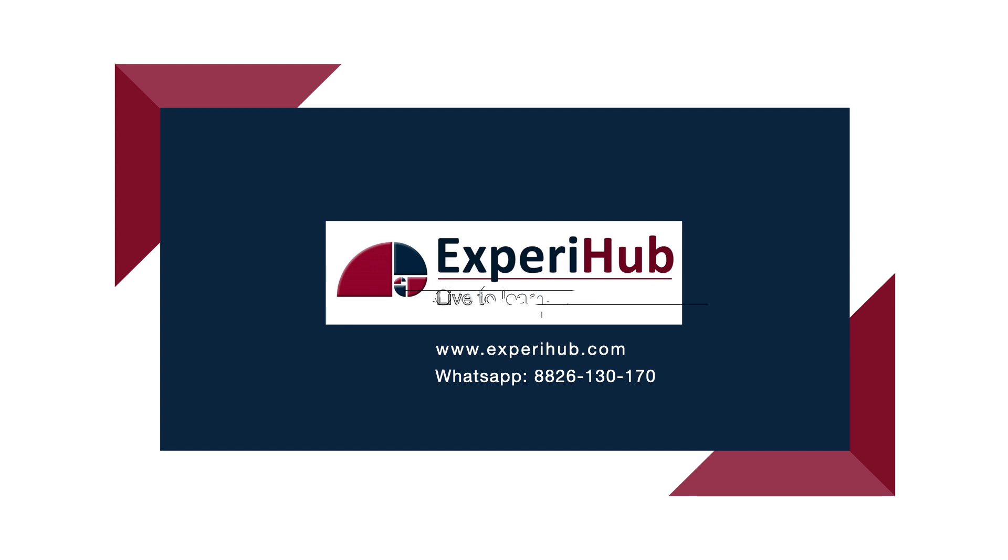To get more answers to the latest HOTS questions, subscribe to our YouTube channel and visit our website.